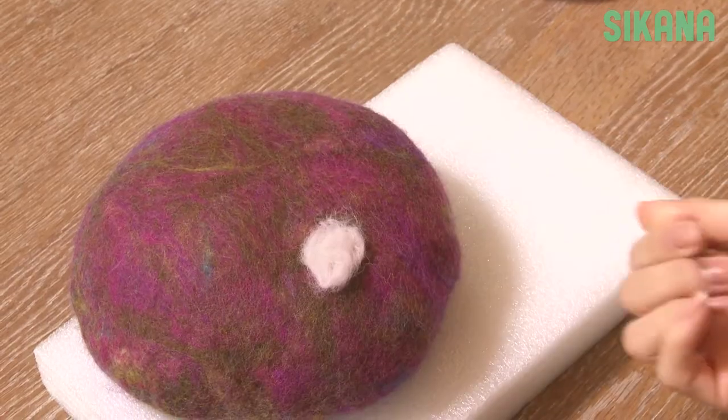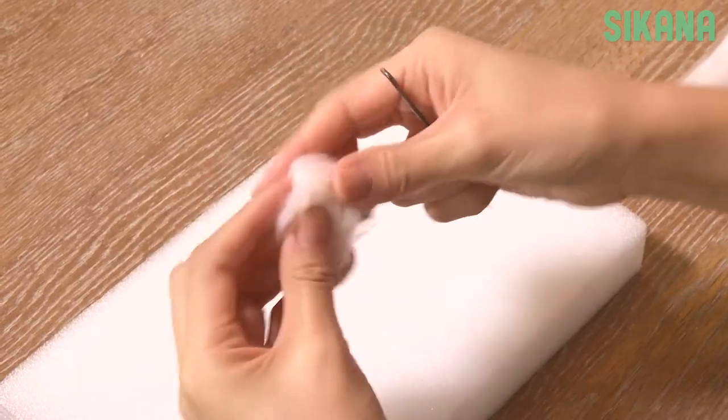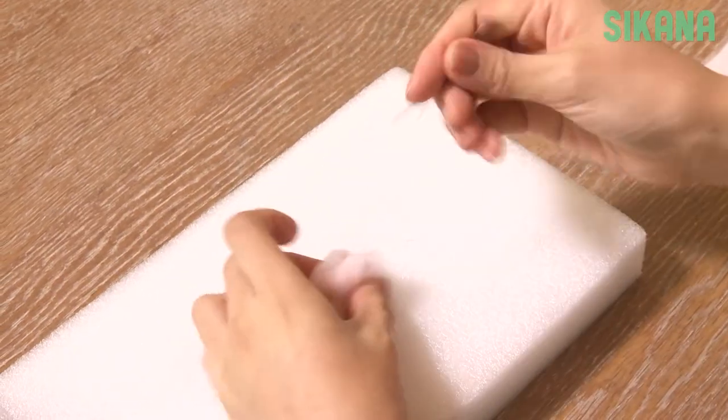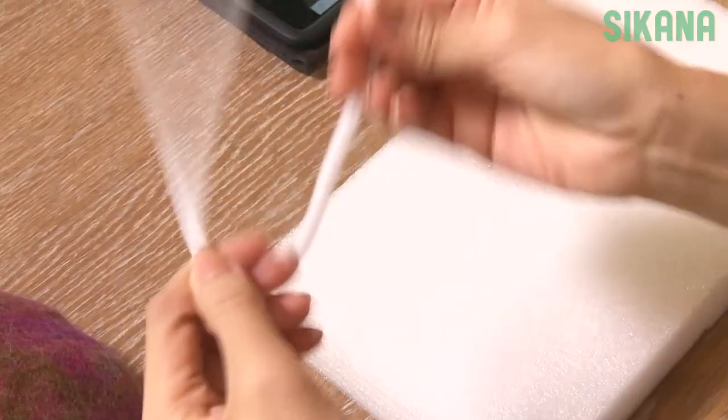The first is to do it directly on the hat, but the decoration may not be very secure. It's better to use foam to form a ball and then stitch it. We will use the second technique.